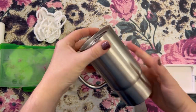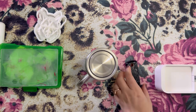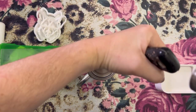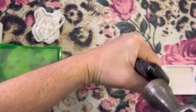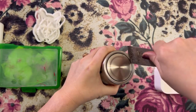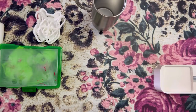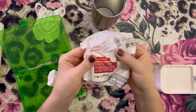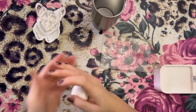Before we get started on decorating our tumbler, we are going to remove the bottom so we can do a fun glitter butt. I like to take a metal putty knife and a hammer and just hammer that putty knife in between the bottom cap and the tumbler itself. Once it's wedged in there, we can just pop that cap right off, discard it, and decorate the bottom later. The Steel Magnolia tumblers — you can remove the bottoms of almost all of their tumblers so you can do fun designs like this.